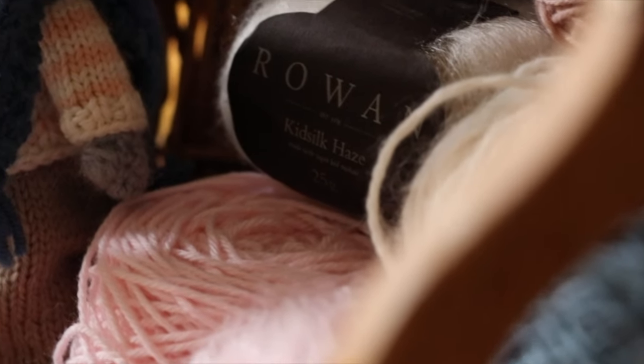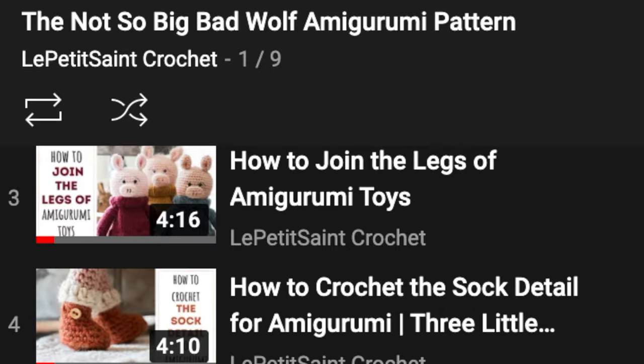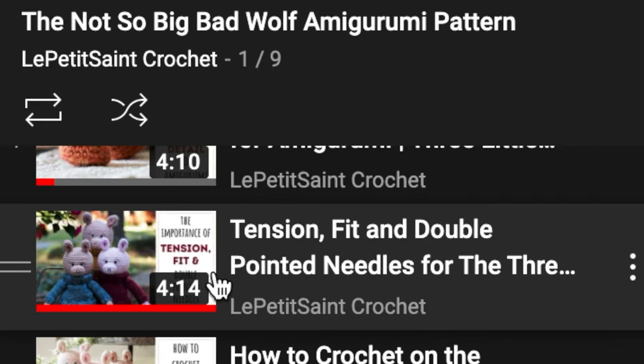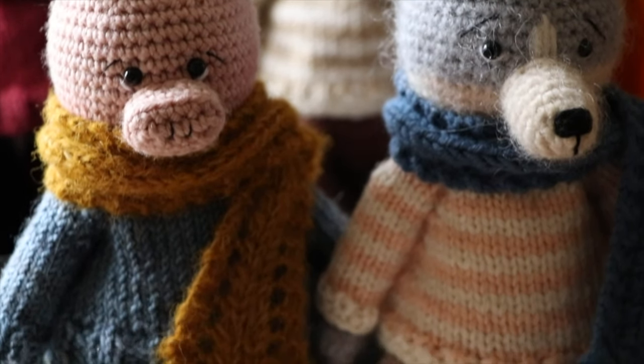I want to make sure you look at the playlist I have. There's one video that's extremely important — it's all about fit, tension, and double-pointed needles. It's a really important part of the entire pattern because we all have different tensions in our crocheting and knitting. During testing, I discovered some really interesting things you need to be aware of: you may need to experiment with the sizes of your double-pointed needles to make the clothing fit your wolves. It's all explained there and also in the pattern.